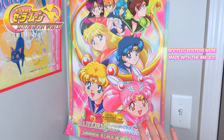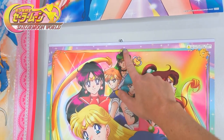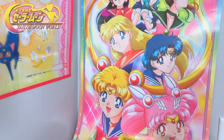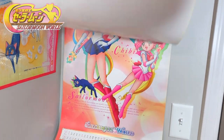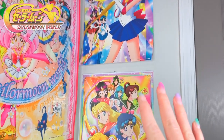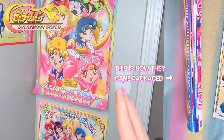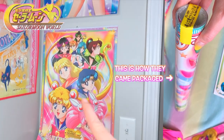These poster calendars are super cool. They have little hooks that you hang them up on your wall with, and then they are a 12-month calendar that you can flip through with images per month. I won't be flipping through these today, but let me know if you guys are interested to see what images are inside all three of these calendars and I will make another video.